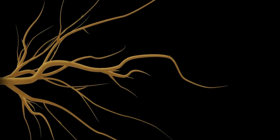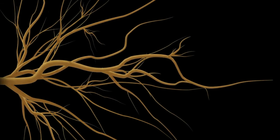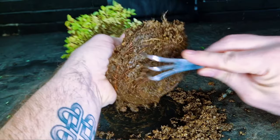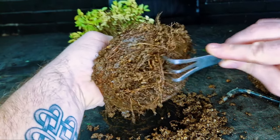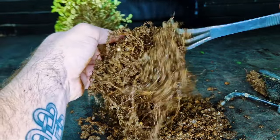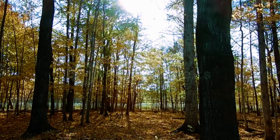What if I told you that a tree is never really truly dormant, and that roots grow all year round — but at a slower rate during dormancy — and they only really stop if the ground or pot they are growing in is frozen over, giving them no room to grow.